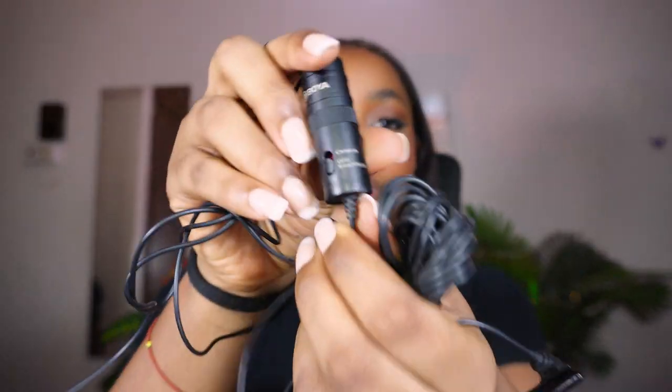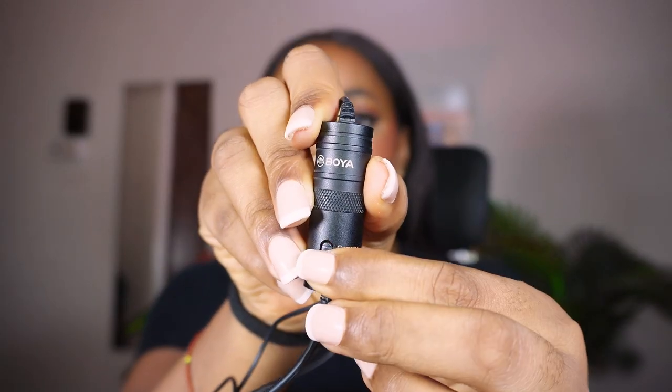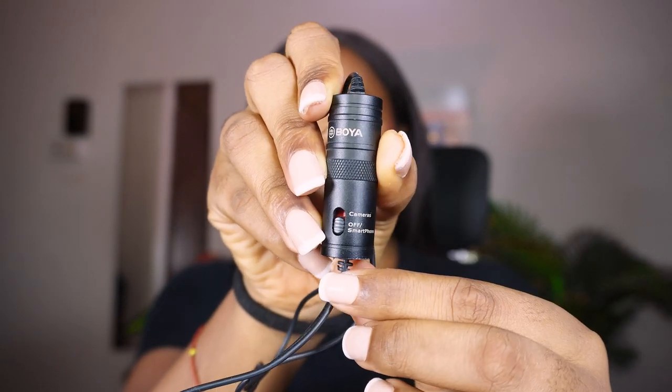So far I've been using my reliable Boya lavalier microphone. It has the ability to switch between smartphone and camera mode, so I can use just this one mic to create content on both devices. I use the built-in microphone when I'm vlogging because it does an amazing job, and I use the Boya lavalier mic when I'm in my studio filming talking head videos. Let me know in the comments if you notice a difference between the two.